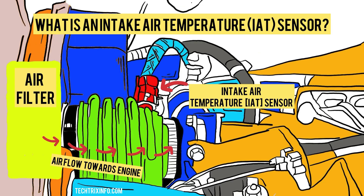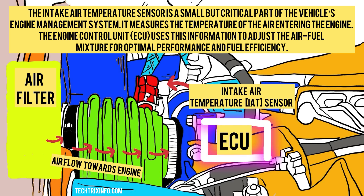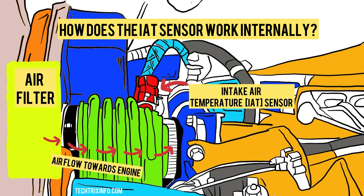What is an intake air temperature sensor or an IAT sensor? The intake air temperature sensor is a small but crucial part of the vehicle's engine management system. It measures the temperature of the air entering the engine. The engine control unit, ECU, uses this information to adjust the air-fuel mixture for optimal performance and fuel efficiency.